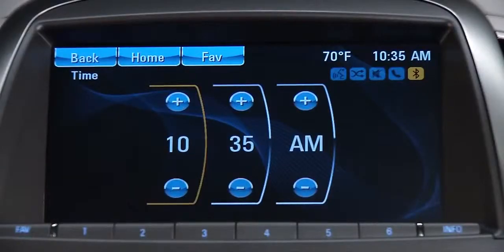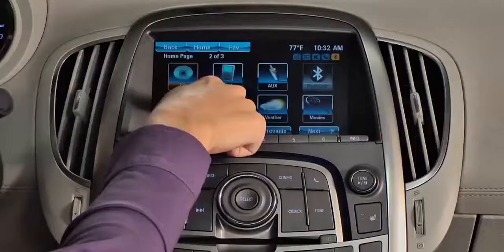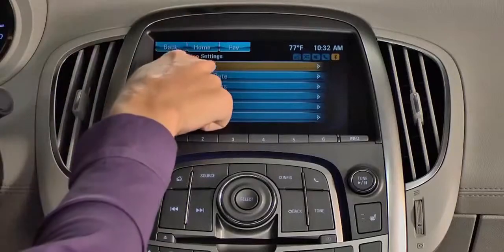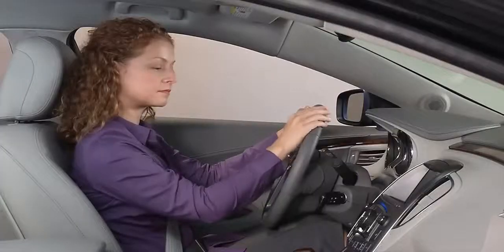The easiest way to set the date and time on a color touch radio is to use a combination of face plate buttons and the touch screen. Begin at the home page and press configure on the screen or the clock button on the face plate. Touch time and date on the menu or use the menu select button to scroll to it and select it. Then press set time.